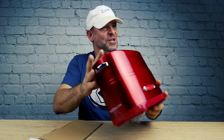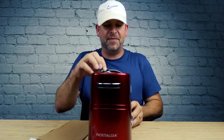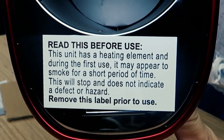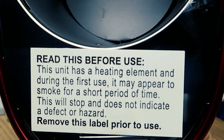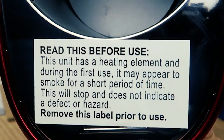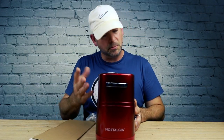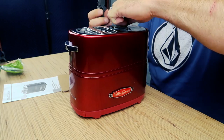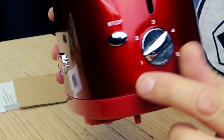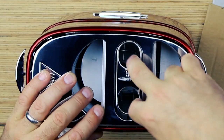Super cool, super retro. You see this thing? Read this before use: this unit has a heating element and during the first use it may appear to smoke for a short period of time. This will stop and does not indicate a defect or hazard. So if this thing's smoking, don't send it back — it's retro, everything used to smoke back in the day. You have a stop button and a timer switch. There are two compartments in here for your hot dog buns.